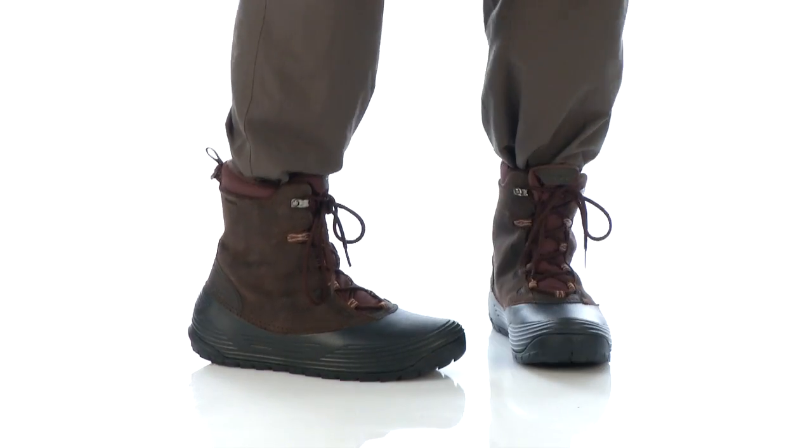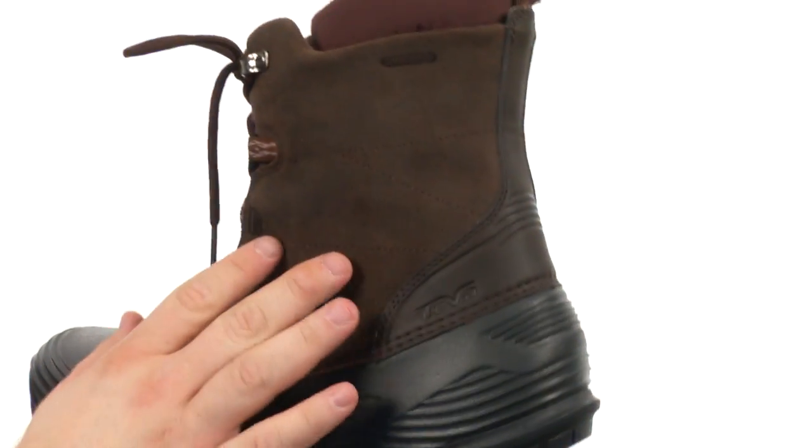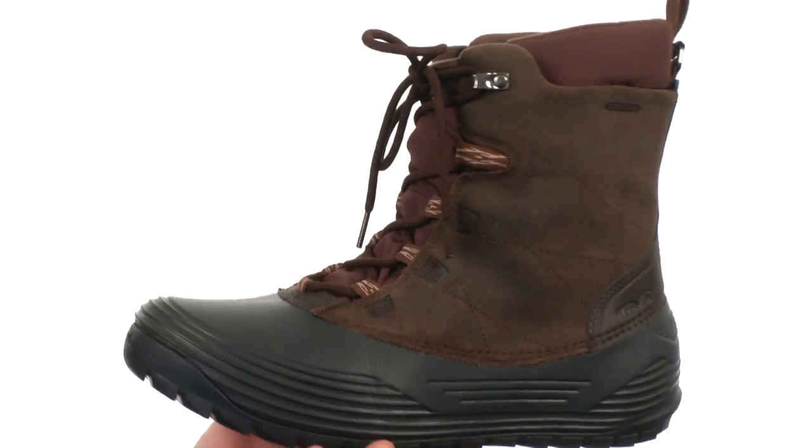Hey there, viewers. My name is Brett and today we're taking a closer look at the Highline WP from Teva. Quite the awesome cold weather boot, fairly flexible in construction. The upper's been crafted from this beautiful suede and fabric with plenty of detailed stitching throughout.